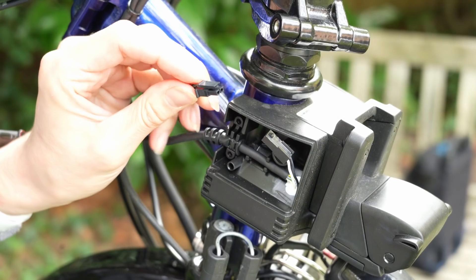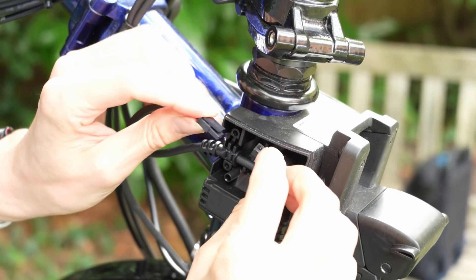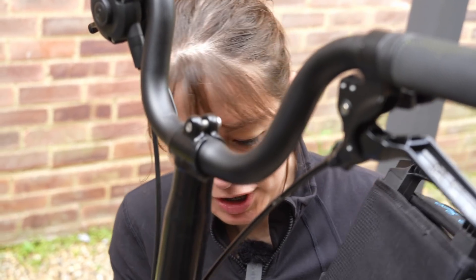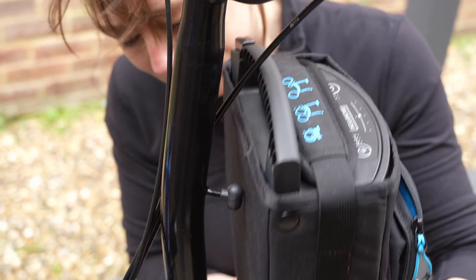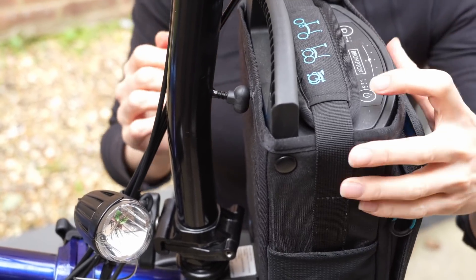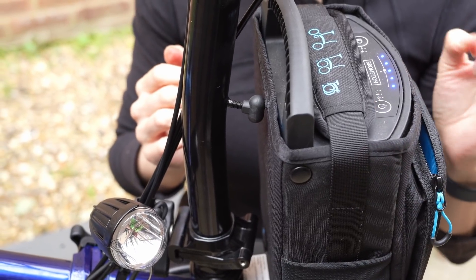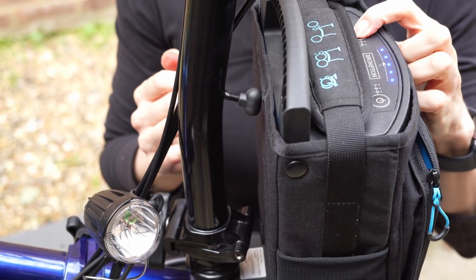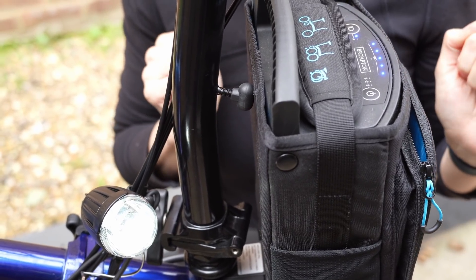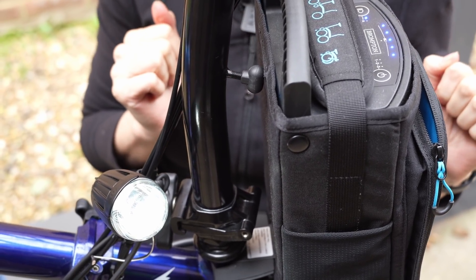So now in theory we just plug in our new light. We're going to test it before we remove the old one. We're going to plug the connector into the front carrier block, then chuck the battery on to make sure that everything works. Turn it on, let's turn the light on. It works. Perfect.